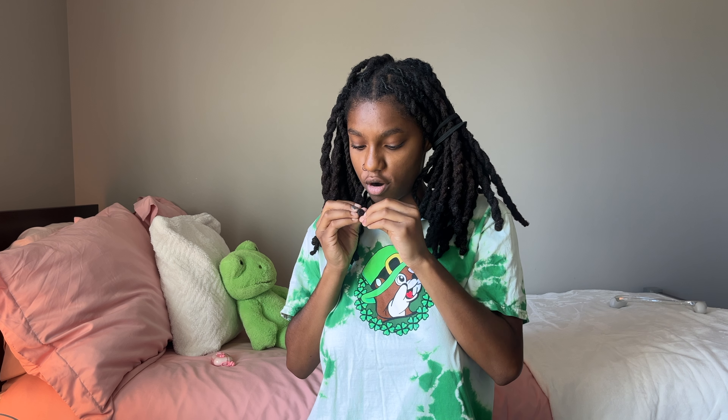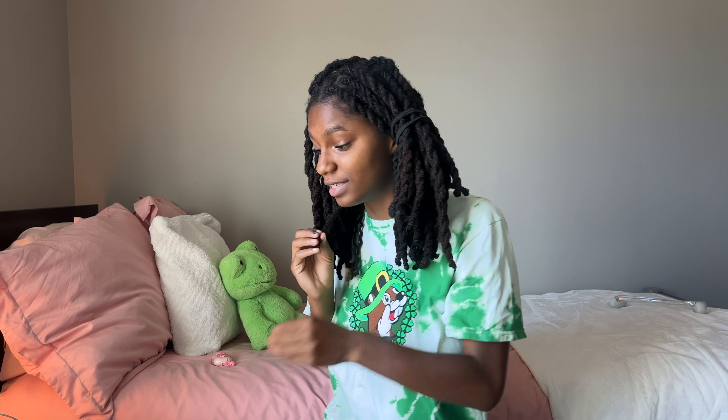Hey guys, welcome back to the YouTube channel. As you saw by the title, this is a get ready with me — I don't think I've ever done a video like this, so hopefully this turns out right. I'm not going to be showing you guys my whole rundown because I showed that in other vlogs, but I'm going to be showing you guys me taking down my hair and feeling a little bit better about myself before I have to go to work today. I'm not going all out — I'm just going to work, but I want to feel good.